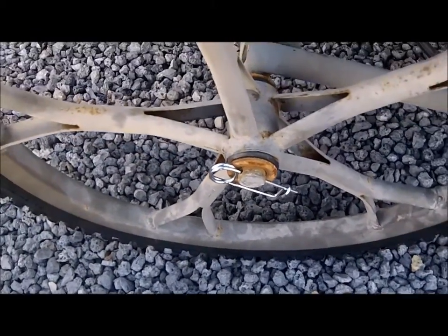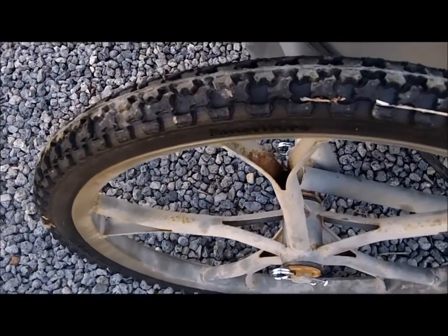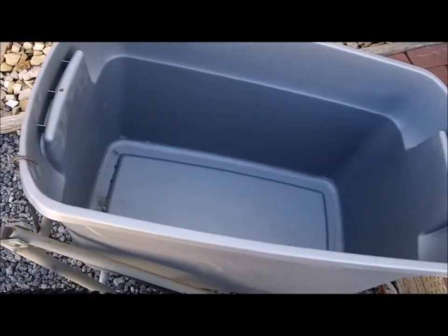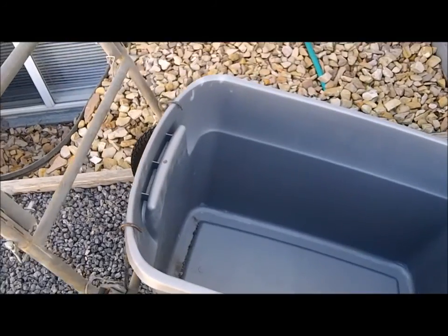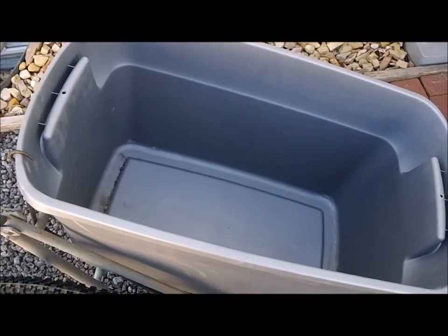I got these at Fastenal — they're like 50 cents a piece, total cost was $2.04 for four of them. Other than that, she's holding up pretty good, ready to collect more iron — there's more out there. All right folks, happy hunting, good luck, and we'll see you in the next one.